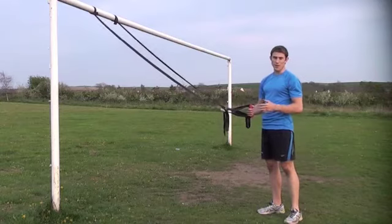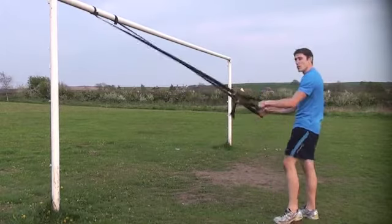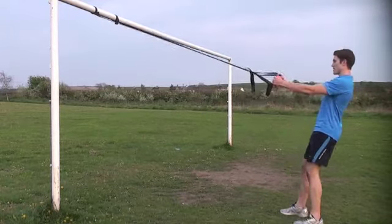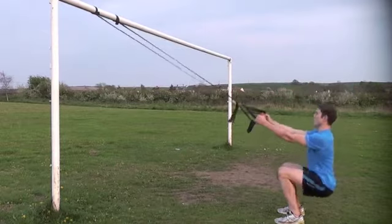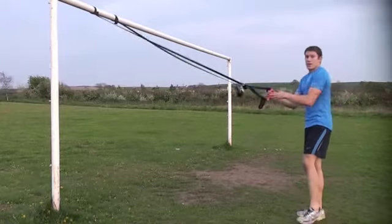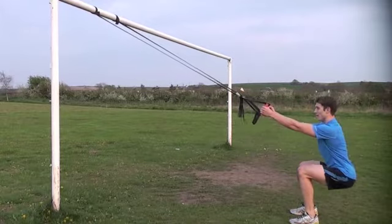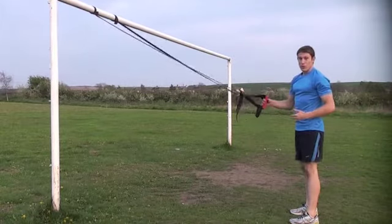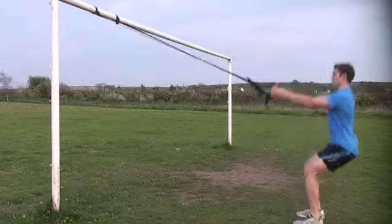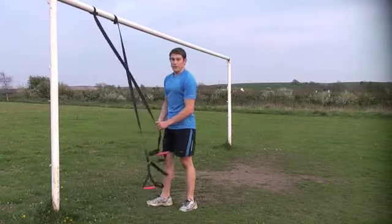I generally like to work in sets of anywhere between 8 and 16 depending on the ability of the triathlete. Your next legs-based exercise is more of an explosive one — it's a jump squat but an assisted one. With the straps, big posture, drop down nice and deep, explode up, straight into the next rep. Go as low as your flexibility will actually allow. If your back starts to crumble and you're losing your posture, only go down to just before that happens. That's two very basic legs-based exercises you can bang out with the straps.